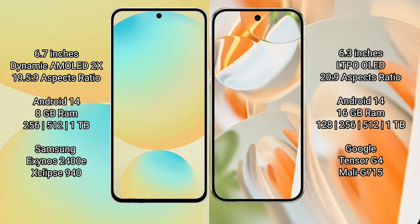Google Pixel 9 Pro offers 8GB RAM with 128GB, 256GB, 512GB, or 1TB internal storage, powered by the Google Tensor G4 processor and GPU Mali G715.